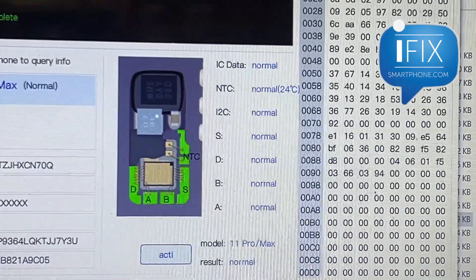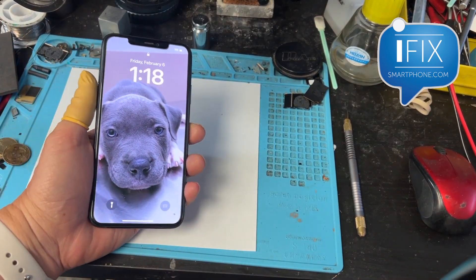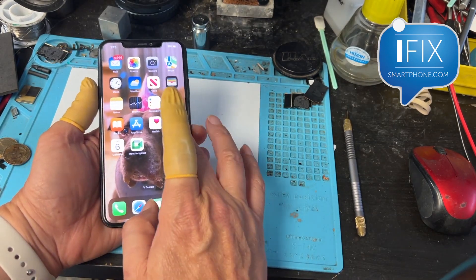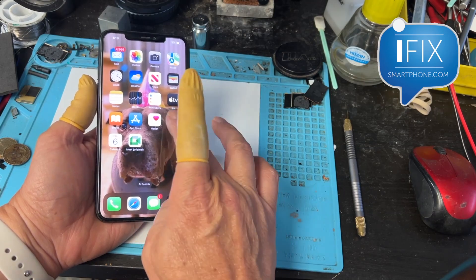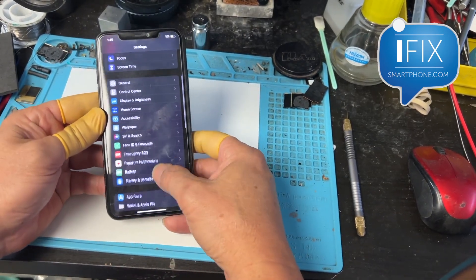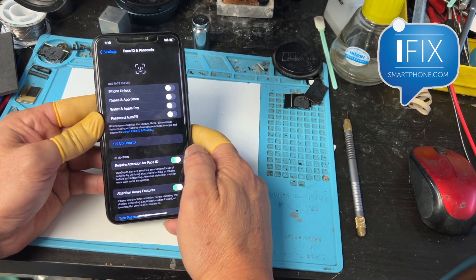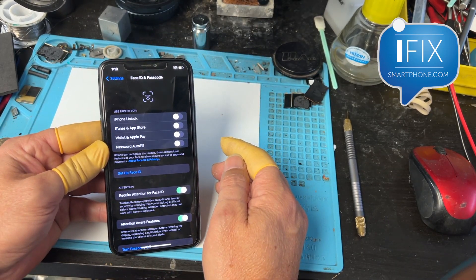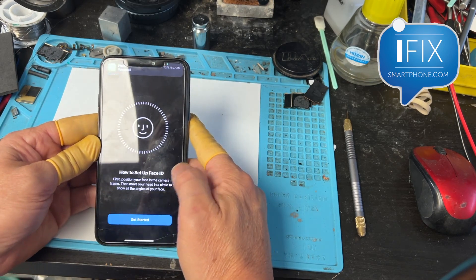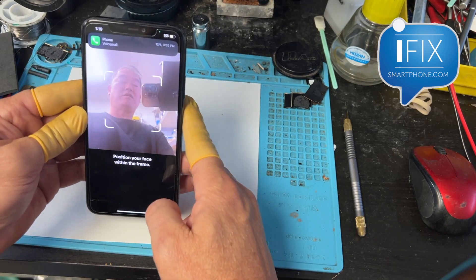This is a guarantee that Face ID will work. I've got the Face ID TrueDepth camera installed back on the phone. You start the phone and you can see in the settings it's not going to say there's an error with the TrueDepth camera anymore. You can go to Face ID and there's no error — now you can actually set up Face ID. The screen shows the setup mode and you can see your face being detected.